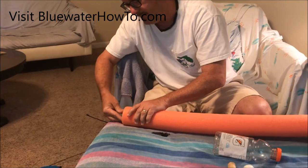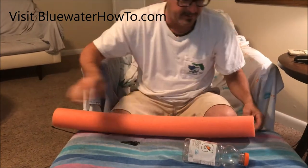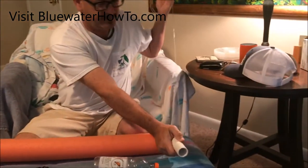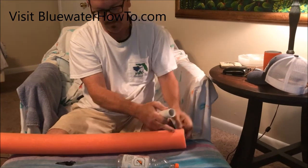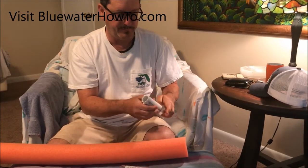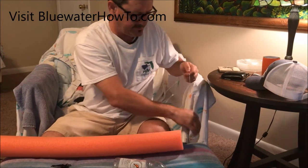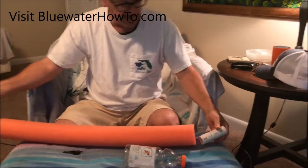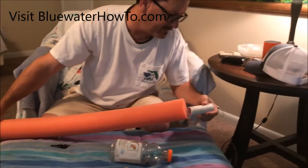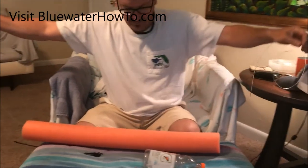I put the PVC down into the end of the pool noodle, and I do that on the other end as well. The reason I do that is because the line will get pulled through the pool noodle and rip it if you don't have something in there to protect it. Not the end of the world, but then you'd have to make a new float. Put one in each end — there we go.